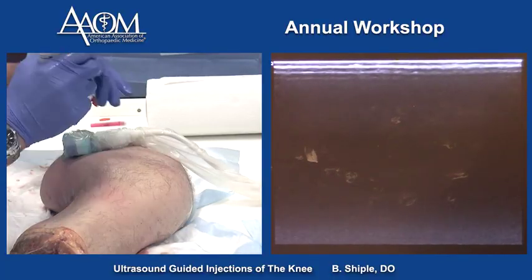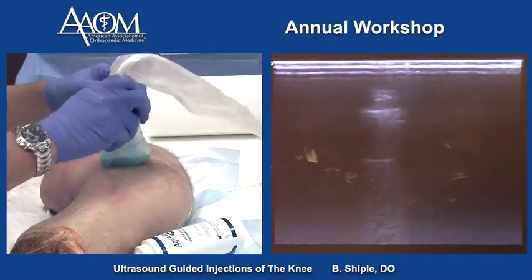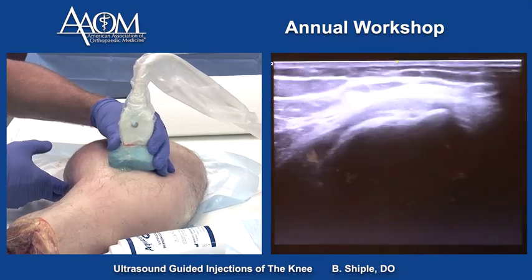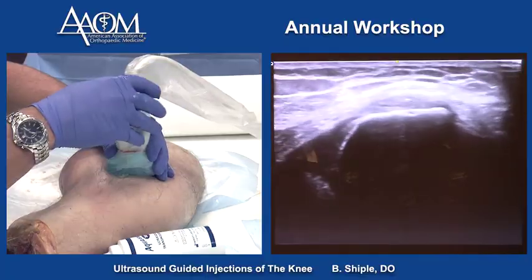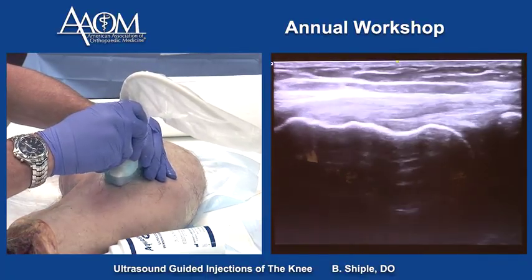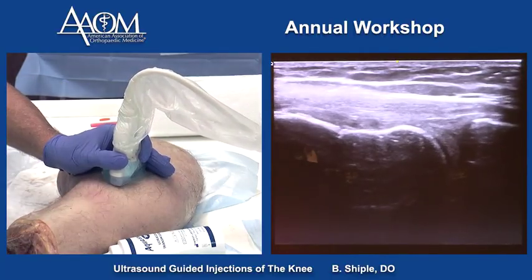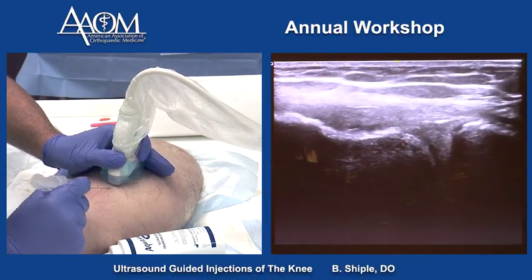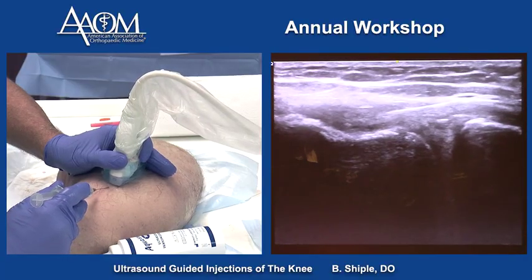To find the adductor tubercle where the MCL originates, we use the short axis slide from the VMO down — you'll see the femur rise up, and that's the adductor tubercle. Once we're in the body of the MCL, we pivot the probe 90 degrees so we have the MCL lined up perfectly, and we can inject the MCL in long axis. That's the needle placement into the MCL.